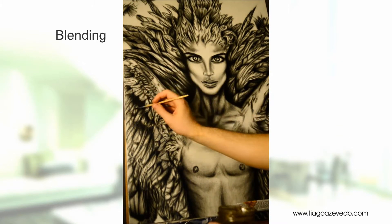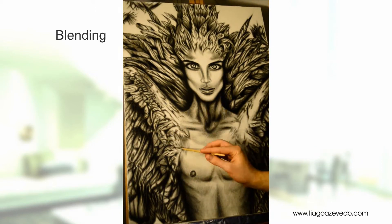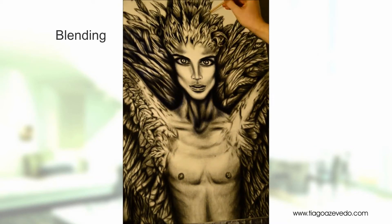After the blending is complete, you can go ahead and intensify the shadows and highlights by applying your standard black and white oil color paint.